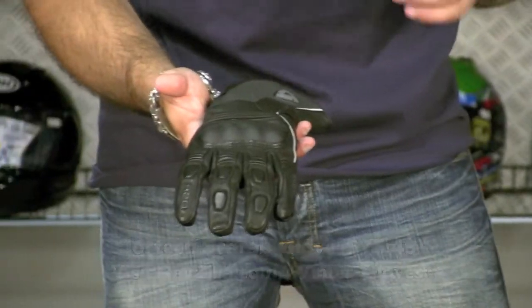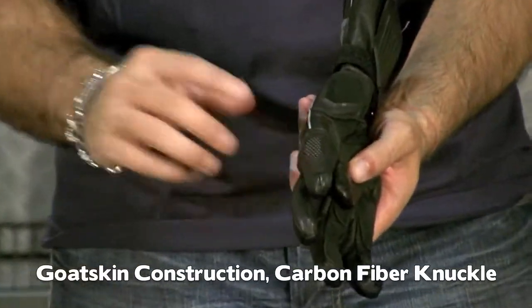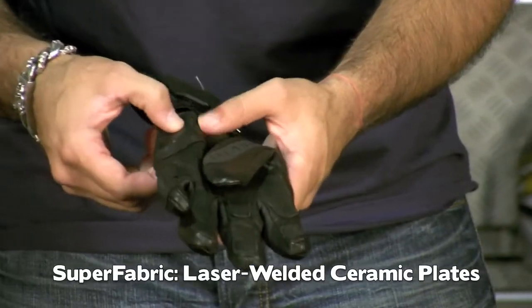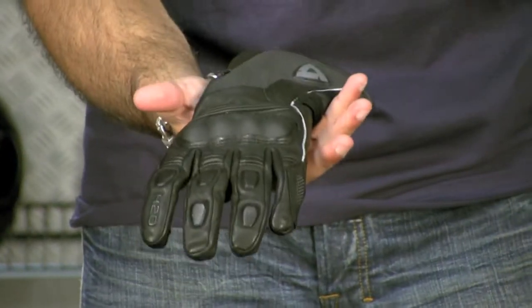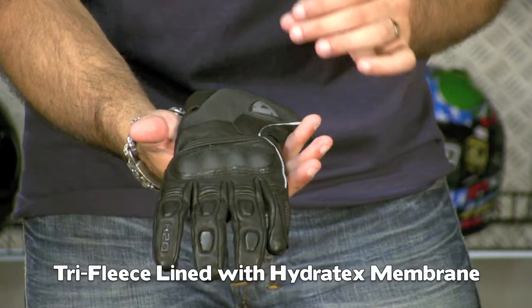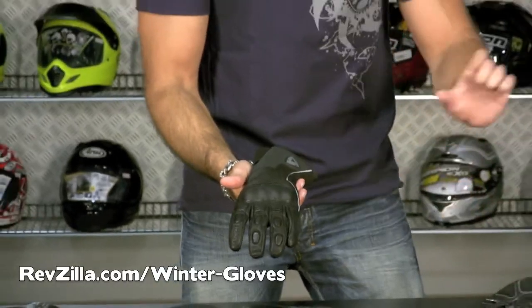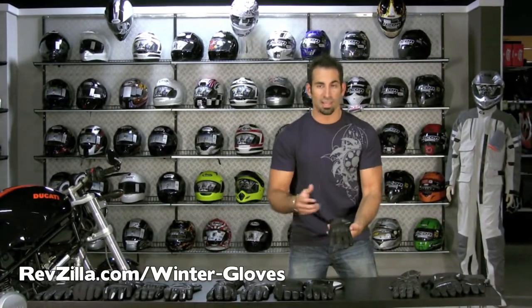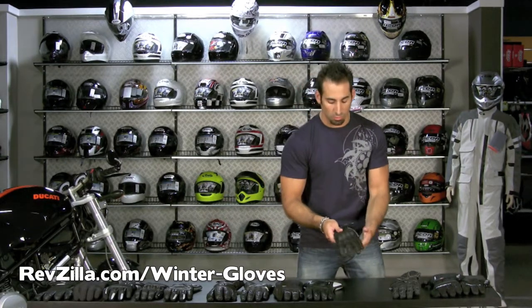Last in this group is the Revit Zenith H2O. It has a goatskin construction, gel palm, carbon-coated knuckle, and super fabric on the outside of the pinky in the slide area — tiny laser-welded ceramic plates that help in a slide. Foam and gel padded palm for vibration dampening. It's the most professionally put-together glove in this group, featuring Revit's tri-fleece liner and their proprietary Hydrotex wind and waterproof liner. It's more waterproof and more breathable — your hand perspires and it evaporates best through the Revit. All these gloves start waterproof, but hours of heavy rain may eventually hit saturation; that's true even with Gore-Tex products.